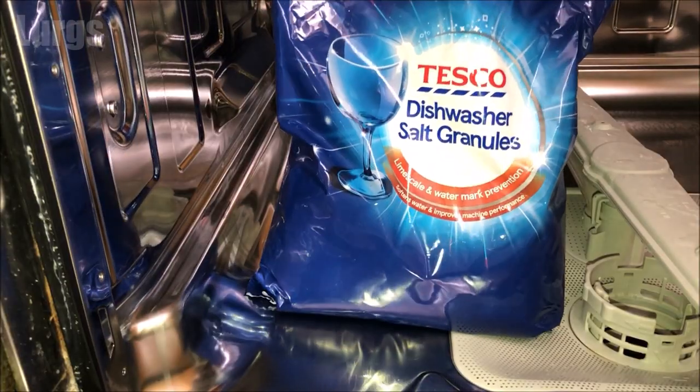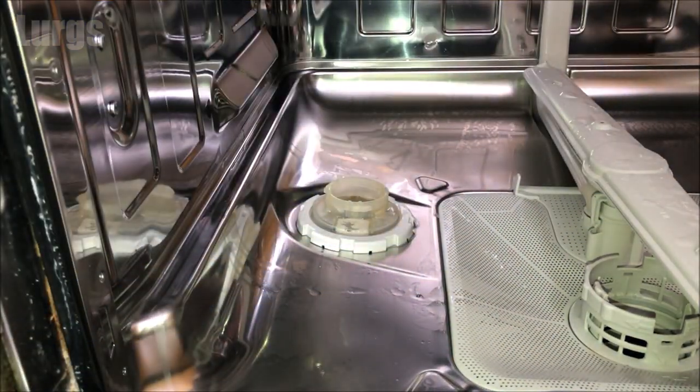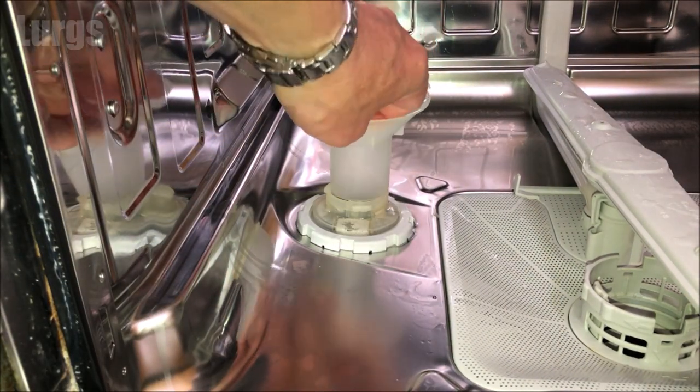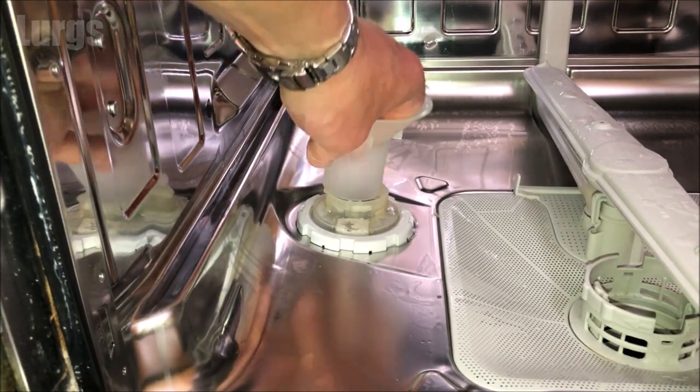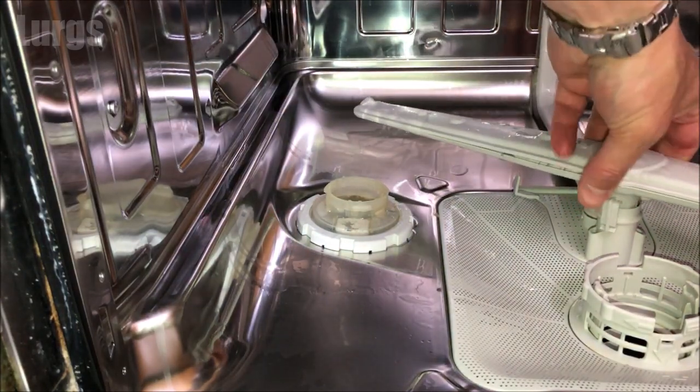Take your dishwasher salt granules — these are special dishwasher salt granules. Hopefully when you got your dishwasher it came with a funnel. I'm trying to use this one but it doesn't actually fit — I think this funnel is from a different dishwasher. To fill it up, you may need to remove the lower spray arm, which just unclips.